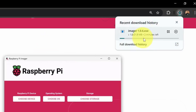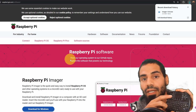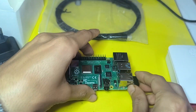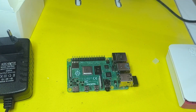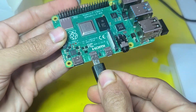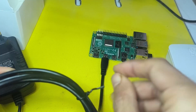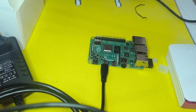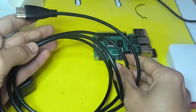First, make sure to connect all of the peripherals. I'm going to use this mini keyboard and mouse combo so we can get keyboard and mouse at the same time — it's pretty handy. I'm also going to connect the monitor using this HDMI to micro HDMI cable. Make sure to use HDMI 0, which is the first one on the left side, and connect the other side to a monitor. It is recommended to add all of the peripherals before powering the board.